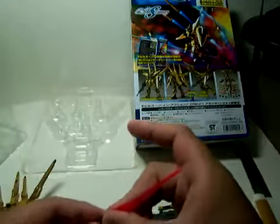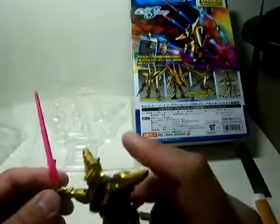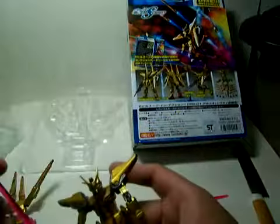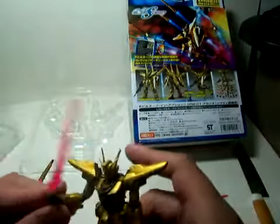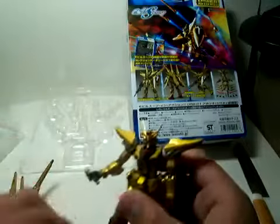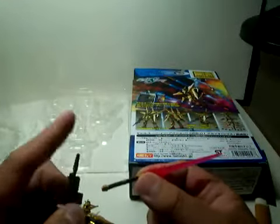Let's put on this beam saber. I like the new beam sabers for the figures in the new releases lately — like from Seed and 00-Zero — because they're different shapes and they don't really bend since it's a hard type of plastic. Cool designs on them; this one has a beam on it. The cool thing about this beam saber, which looks kind of like the Savior beam rifle but smaller, is that you can attach the double beam hilt into this little peg right here.